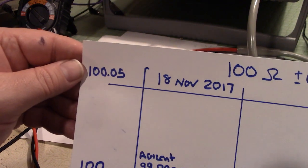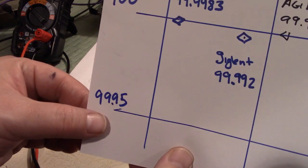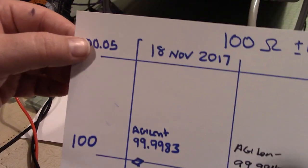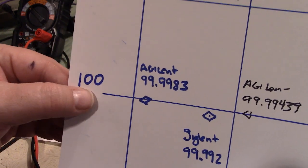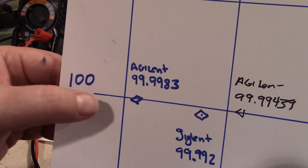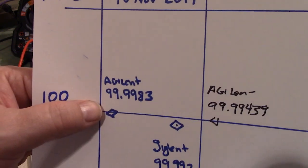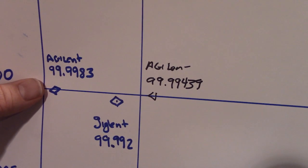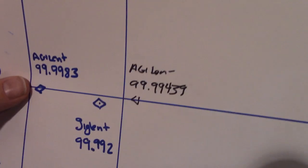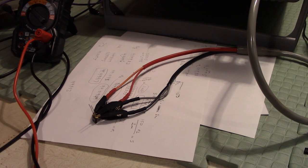On these charts, the 0.5% tolerance band means it has to fall between this line and this line — that is where the tolerance of the resistor lies. This is the exact value marked on the resistor. The Agilent back in 2017 got 99.9983, and today we're getting 99.9439, which is very, very good. That's why people buy Agilent.